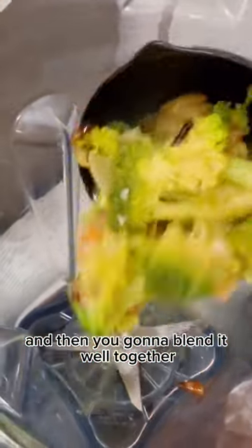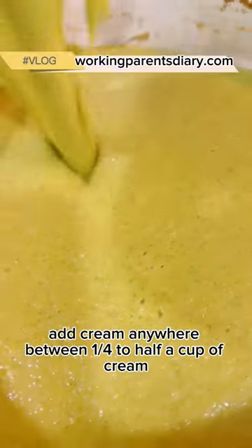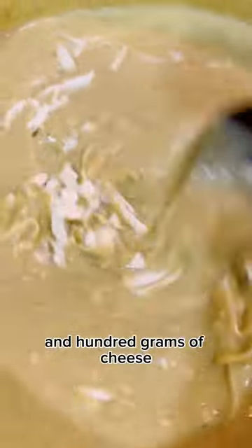Then blend it well together and transfer it back. Add cream — anywhere between a quarter to half a cup, depending on your preferred thickness. Add 100 grams of cheese; I have mozzarella and cheddar.